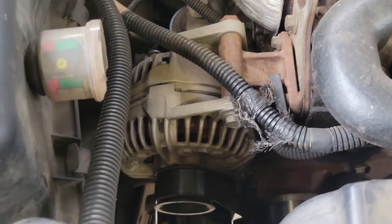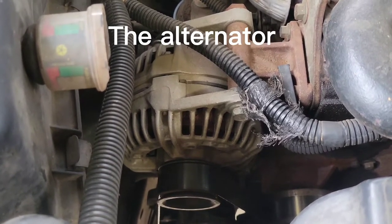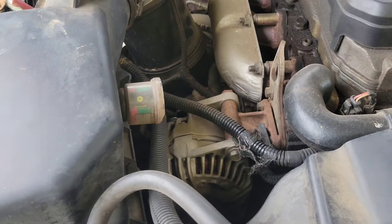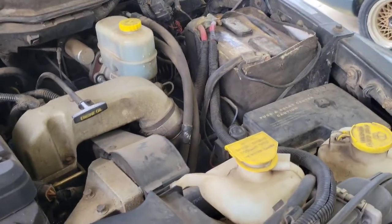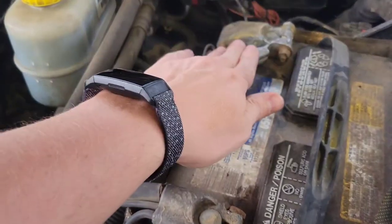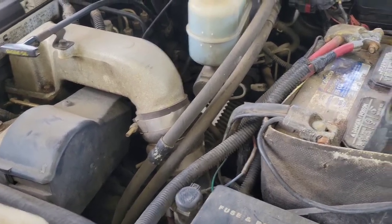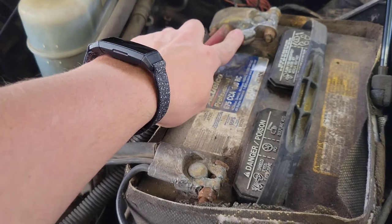When I saw that gauge drop like it did and the check gauges light come on, that's what I thought the problem was. But I did some research, because these diesel trucks frequently have two batteries — one on the passenger side, one on the driver's side. What I found was you could take jumper cables and connect the positive lead from the driver's side to the positive lead on the passenger side. If that corrects your gauge reading, most likely your problem is not the alternator, but the wire that connects the passenger side to the driver's side.